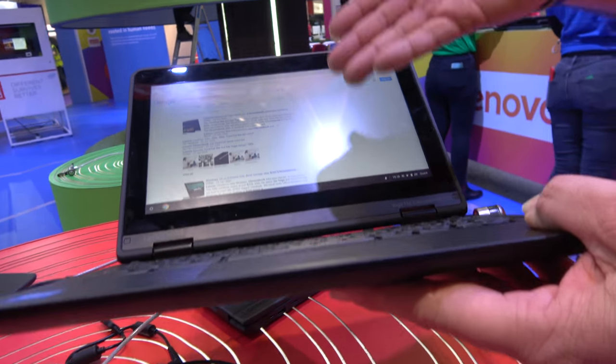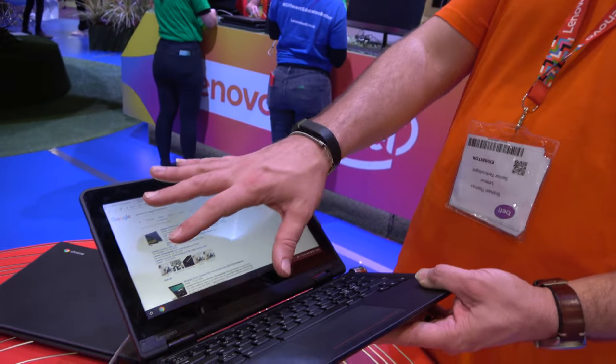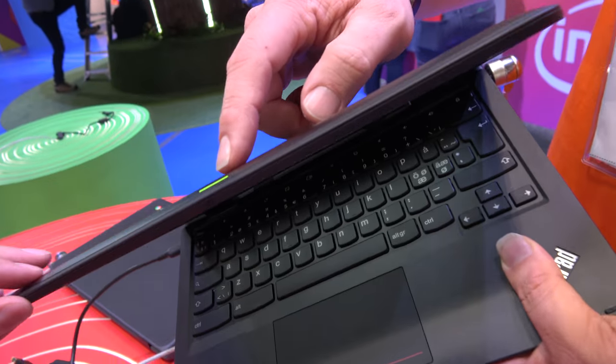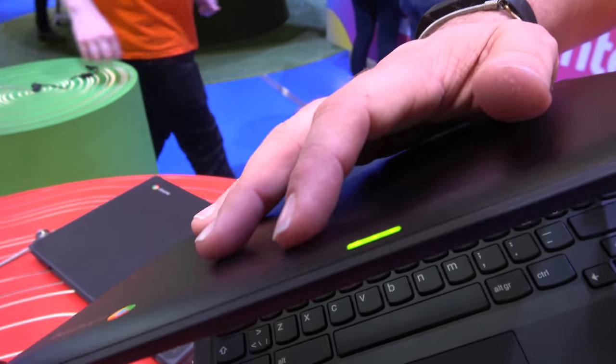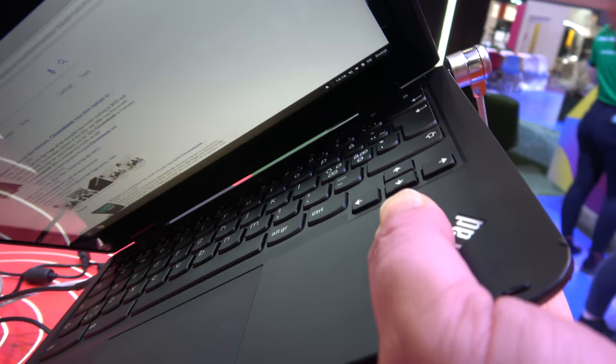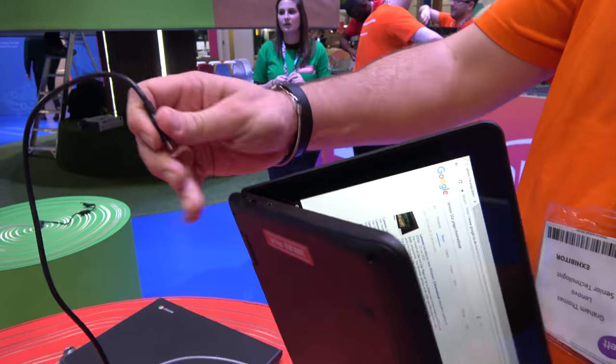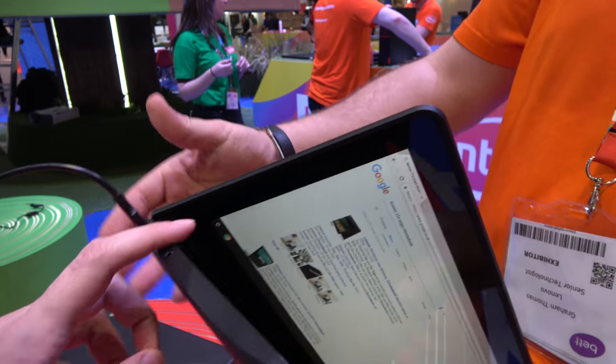The 11E's evolved over several generations to be designed for education. With the Yoga, you've got a touchscreen, digitizer layer, and it's got a rubber bumper zone around it, so it's tested to be dropped. There's even a light on the back so you can see where the device is online. We test all the ports so they're being pulled out at diagonals, and it's got twin USB-C ports on there so you can charge and dock with an industry-standard connector.